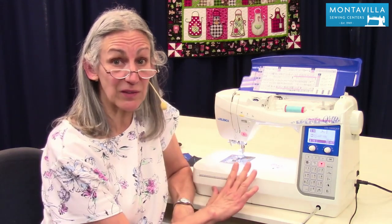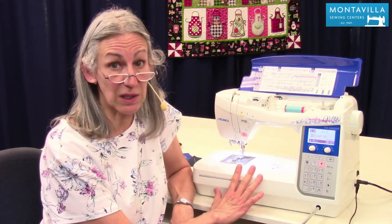That's decorative stitching and stitch combinations. I hope this has been helpful — if it has, give us a thumbs up. We've got lots of other videos on this machine on our YouTube channel. Thanks for watching. Stay tuned. Bye.